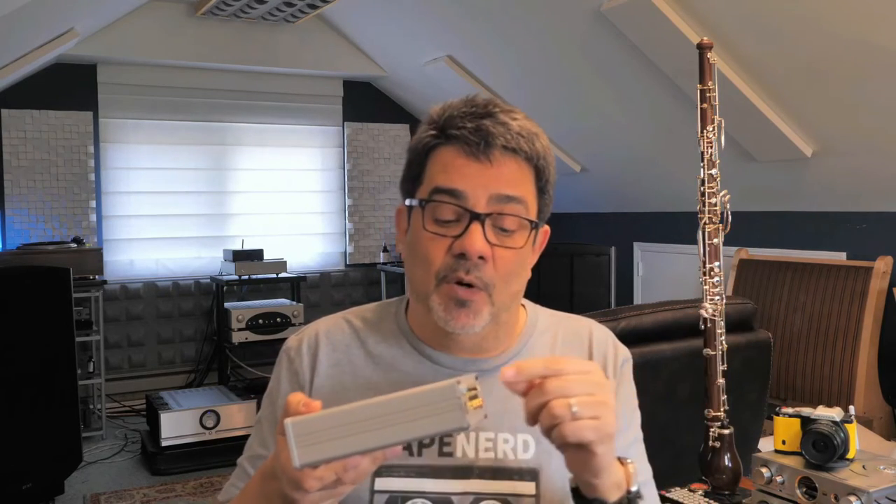Although if you have the mono switch, it does a similar job. You also have a volume control, which is very useful — it allows you to use it as a preamp. So if you only have a playback system with a record player, you can connect it directly to an amplifier. It's also great for archiving and digitizing because it has both a variable and a fixed output.